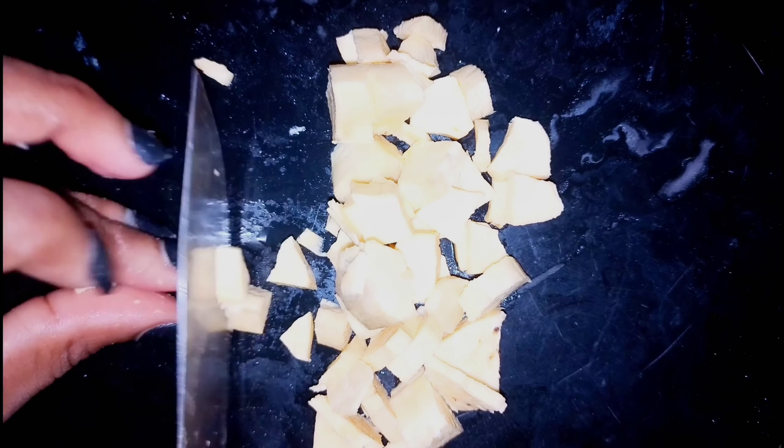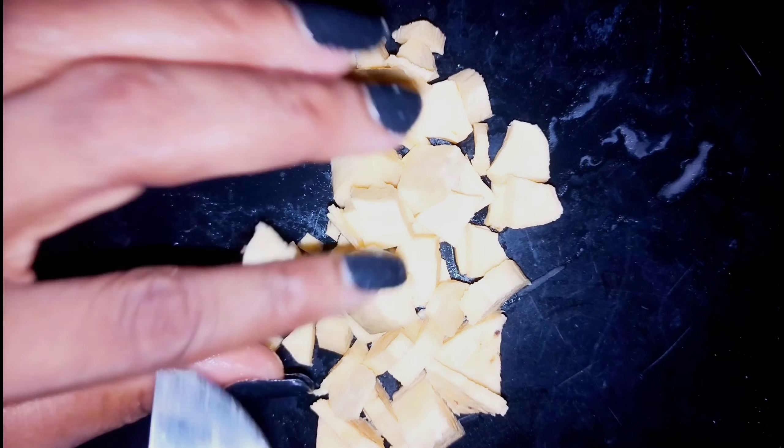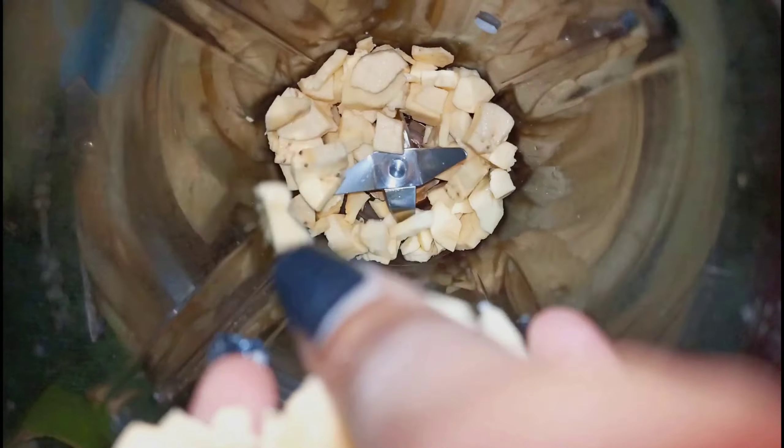This is unripe plantain, not ripe. I've made this with ripe plantain before. Have you tried ripe plantain with banga soup, guys? It's so delicious — not this blending method, but the one where you boil your plantain and then pound it. It is so delicious, one of my favorites.